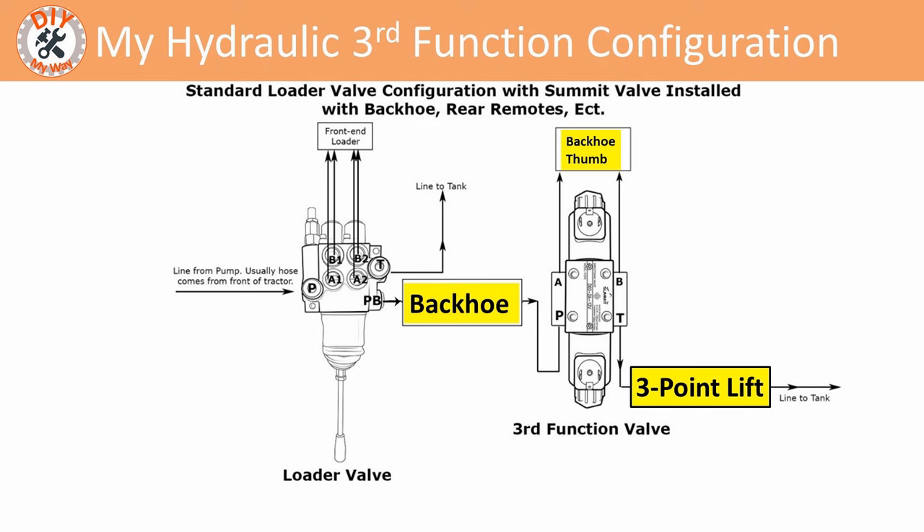A kind fellow named Tom Zipansky pointed out that the backhoe valve bank uses the power beyond circuit to dump the pressure relief valves. The third function valve blocks this circuit anytime it is activated. So if I was moving the thumb and moving any of the backhoe cylinders simultaneously, I'm risking damaging the backhoe valve bank and cylinders.